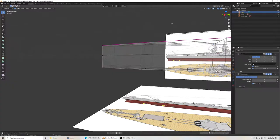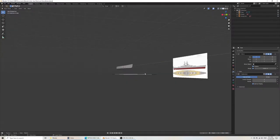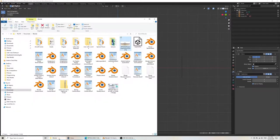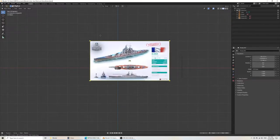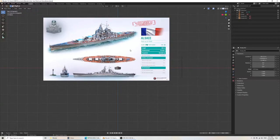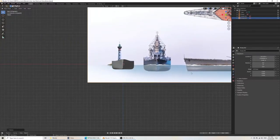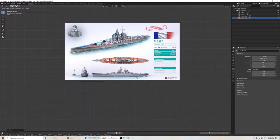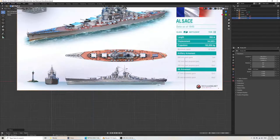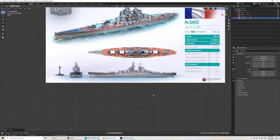In Blender, front view is Ctrl-1. Let's drag this one in. Now we have to fit it to the geometry we're making. G to move, S for scaling. Unfortunately it doesn't scale exactly where we want it, because it depends on where we placed it rather than the exact spot in the picture. But you can get a rough idea of the scale.